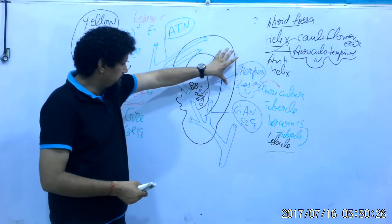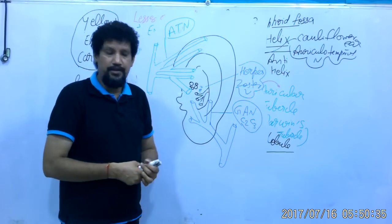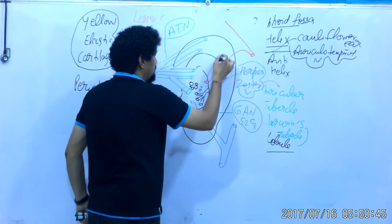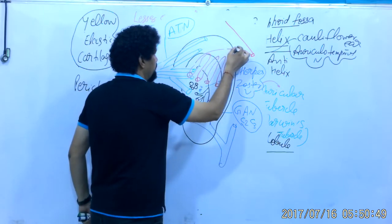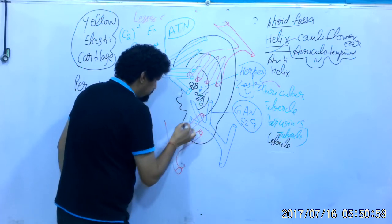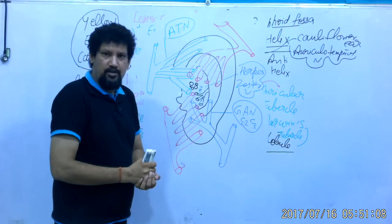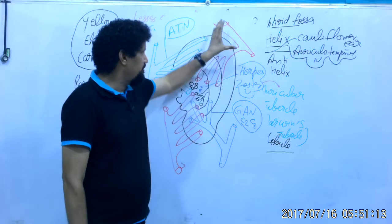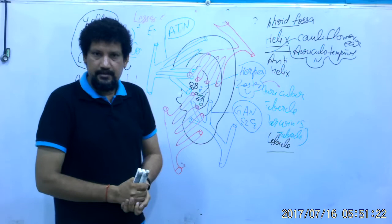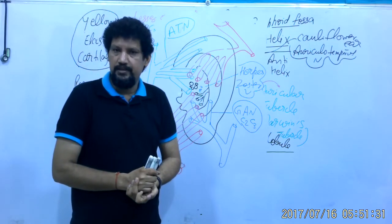Regarding blood supply, the outer or lateral part is supplied by the superficial temporal and posterior auricular arteries — branches of the external carotid artery. The lateral part gains its blood supply from the posterior auricular artery and the superficial temporal artery. Lymphatic drainage goes to the anterior auricular lymph nodes, the posterior auricular lymph nodes, and the superficial cervical lymph nodes.